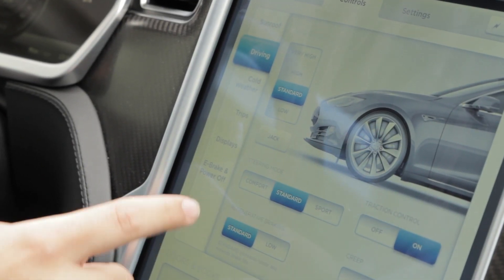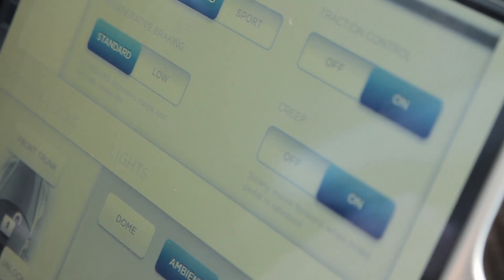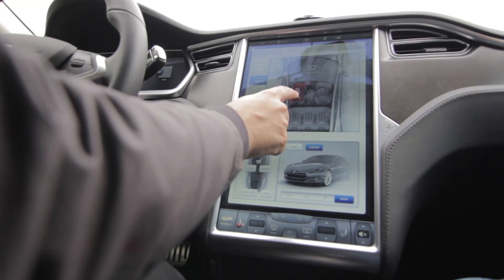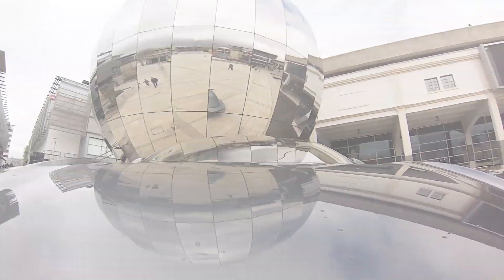Hill start mode means the car can tell when it's on a hill and makes it easier to pull away without rolling backwards. Other features include traction control — which I wouldn't recommend turning off given the car's power — adjustable suspension, and creep mode, a new feature added this week, which makes the car creep forward like a normal automatic if you take your foot off the brake. There are also cold weather options to heat the driver's seat. Really, a lot of these features don't need much explanation — it's so intuitive you don't even need someone to demo the car for you.